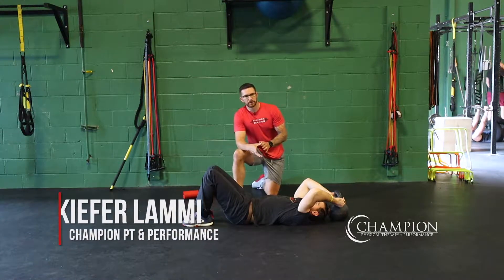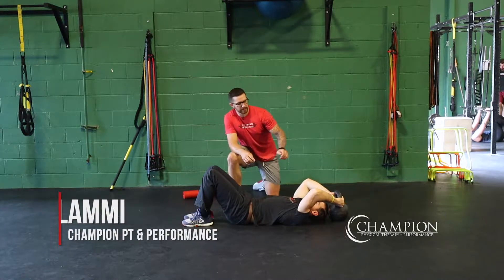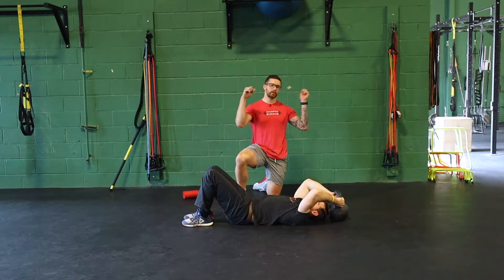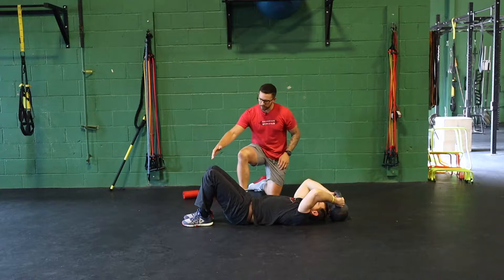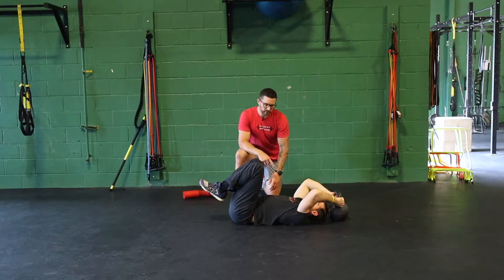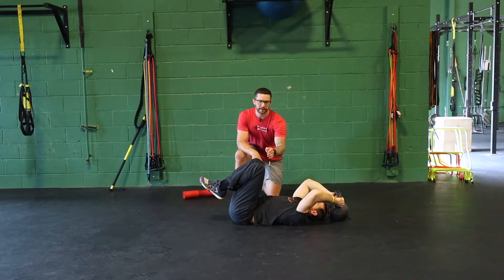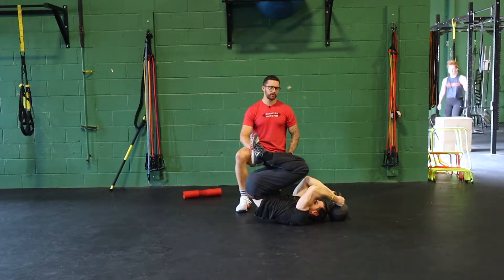The reverse crunch progression is an anterior core exercise that works from neutral to a little bit of trunk flexion as we go through the motion. Dan is going to set up with a heavy object like a heavy kettlebell — you could even do this with a rig behind you. From this setup position, we're going to take his knees up off the ground, drive his heels into his butt so he's in a nice tight position. The first cue is to drive his low back into the ground so he's starting with an active core, then pull the knees up over the elbows, using that kettlebell for a little bit of support.